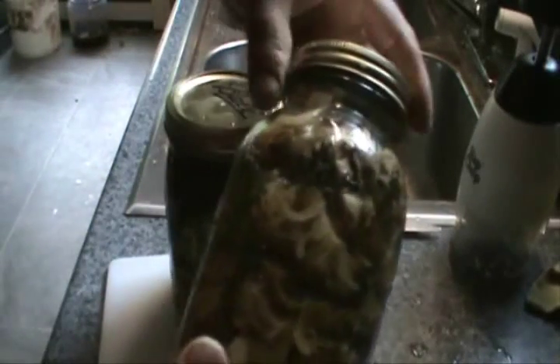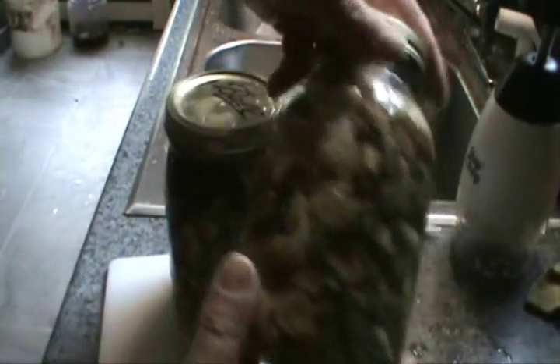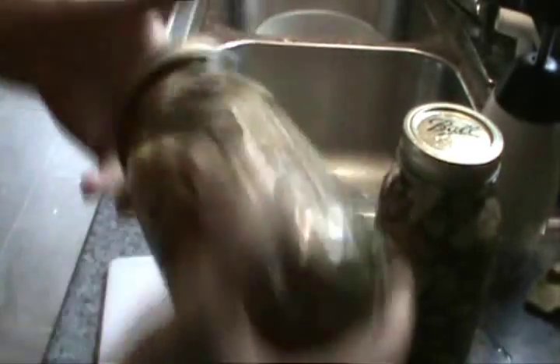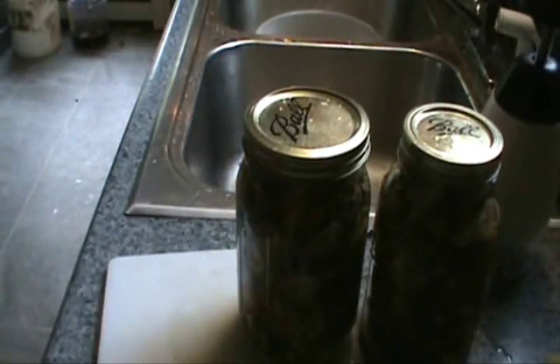There you have it — a jar of pickled wrinkles. Let these sit in the refrigerator for a day or so. You bring a jar of these out at the bar with a bunch of boys drinking beer and they do not last very long. Delicious. Captain Jones pickled wrinkles.